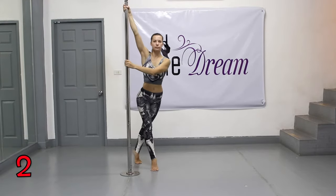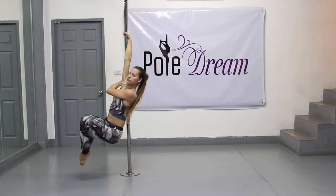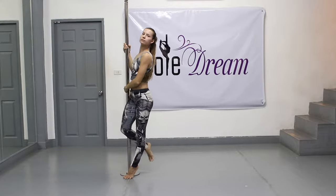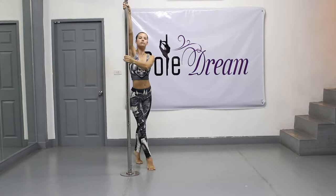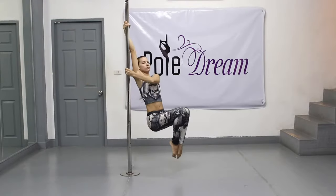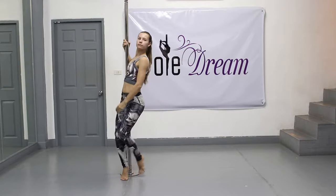Step 2. Repeat the chair spin again at maximum amplitude, this time aiming the rotation not forward but further towards the pole. Help yourself with your outside hand, pulling yourself towards the pole, move your torso in front of the pole, approach the inside armpit, and touch the pole with your back.